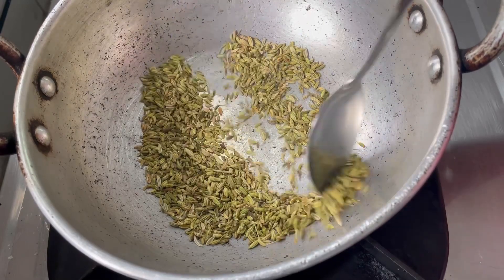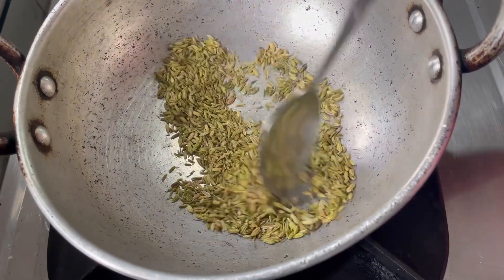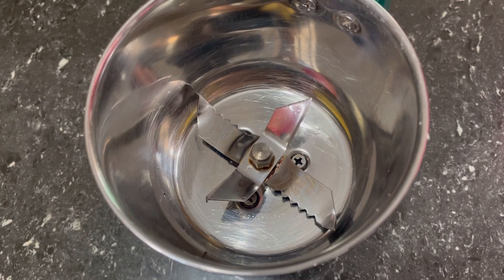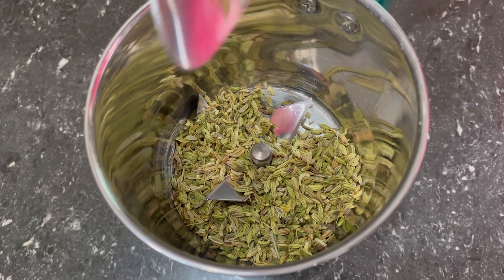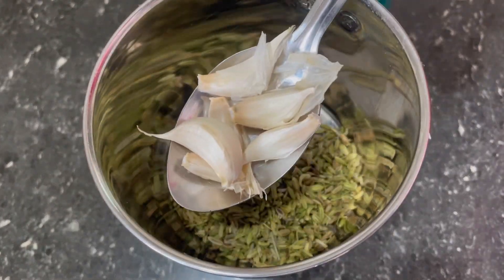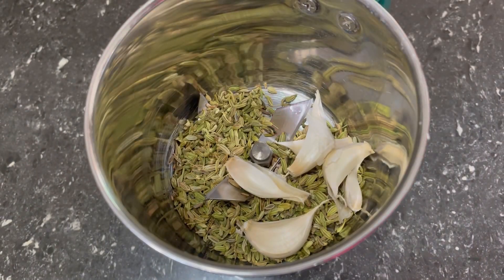I am going to make a piece of paper. I will close it and make a mix. I will choose a piece and place it. I am going to make a name. The smell is very effective.